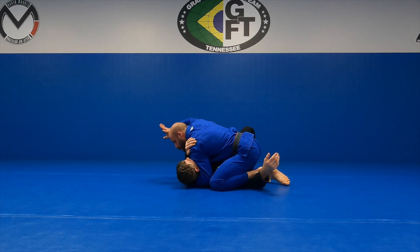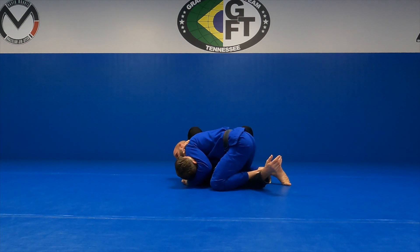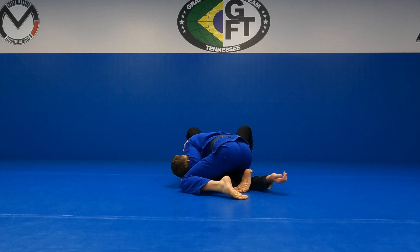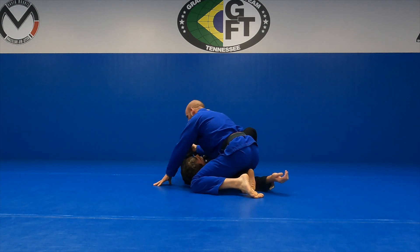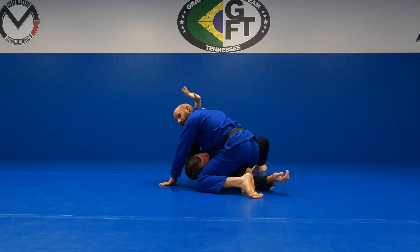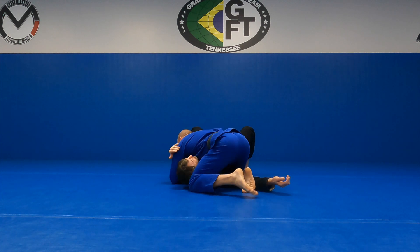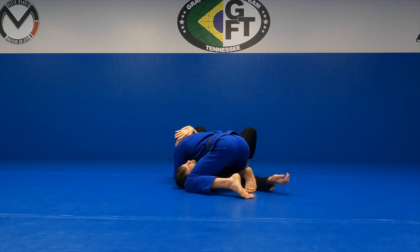From this spot I'm going to block his hip and windshield wipe my legs — I never let his arm out. Now this is going to go over. You see where I'm at with this arm: it's either going to loop here or loop here. What I really want is for him to go over my head this way. He's not going to like this position because he's going to feel the arm bar.